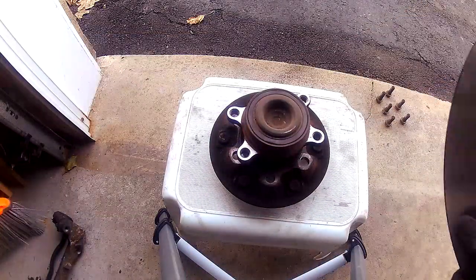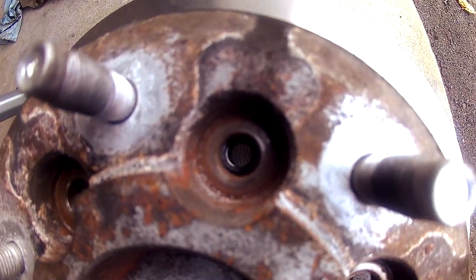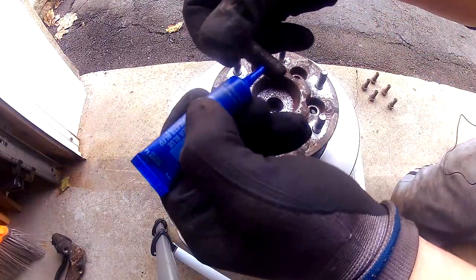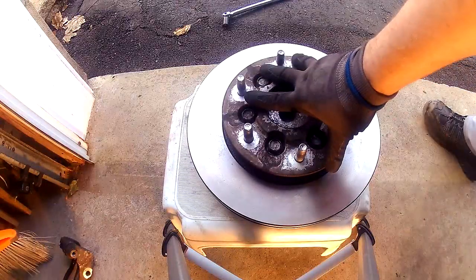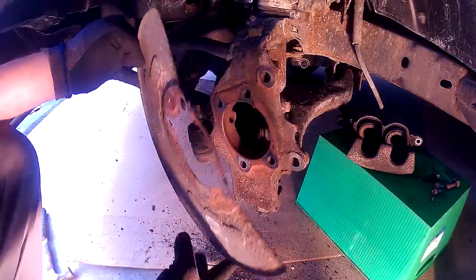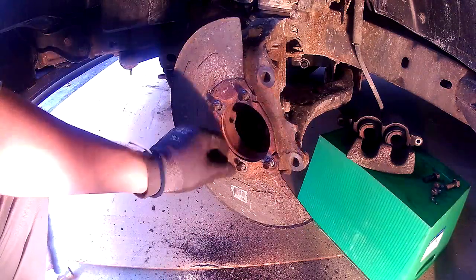Now with everything cleaned up, go ahead and install the new rotor. Place your new rotor on the surface, slide in the wheel hub, then look from above and line up the holes. With the holes lined up, take your bolts and apply some blue thread lock — just a little on the bolts — and install them into the rotor. Do the same for all six bolts. Now that all six bolts are in, the hub and rotor are one piece again. The first thing that needs to go back on is the brake shield — put the bolts through first so you can use them to guide the brake shield into place.